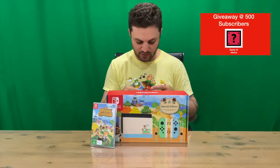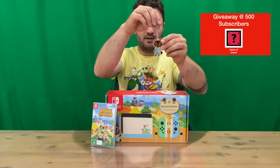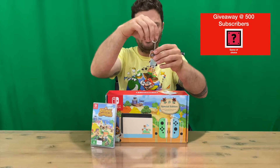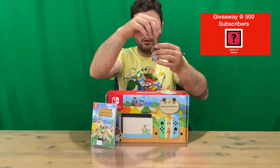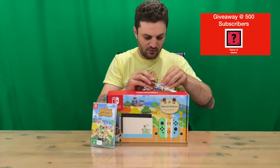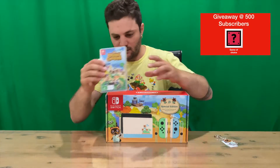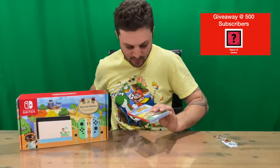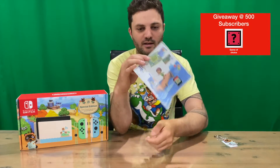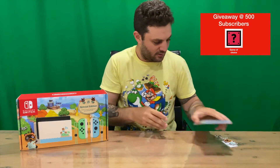First up, you get a keyring as a pre-order bonus here in Australia — not too sure what you get elsewhere. There was a choice of three: Isabelle, K.K., and Tom Nook. I chose Tom Nook, so that's pretty cool. Next we've got the game — standard casing and internal artwork with the cartridge.